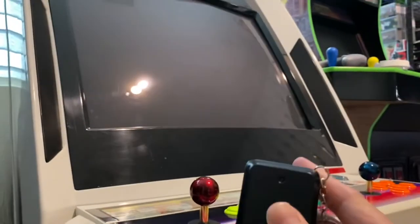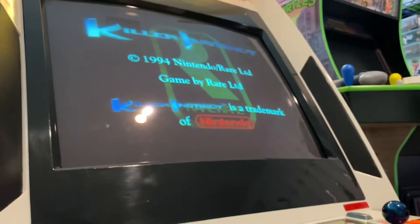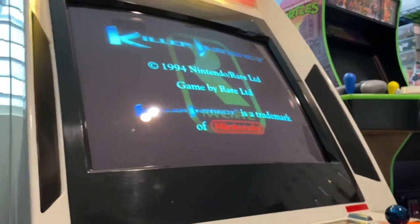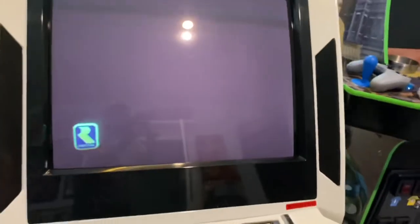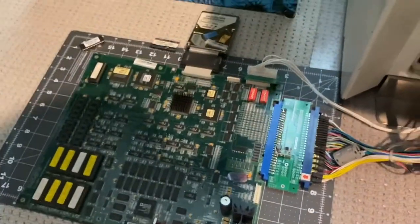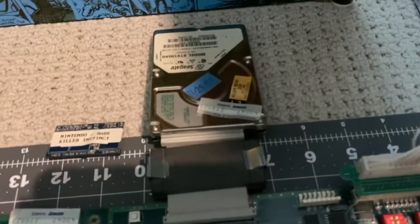I can hear something... oh shit, it works! Very nice, very very nice. That is a testament to just one small pin. You can hear it a little bit.